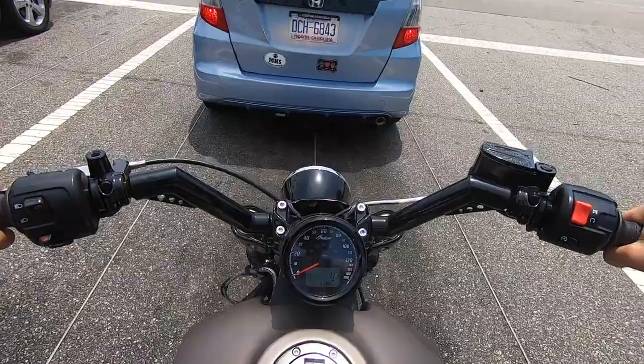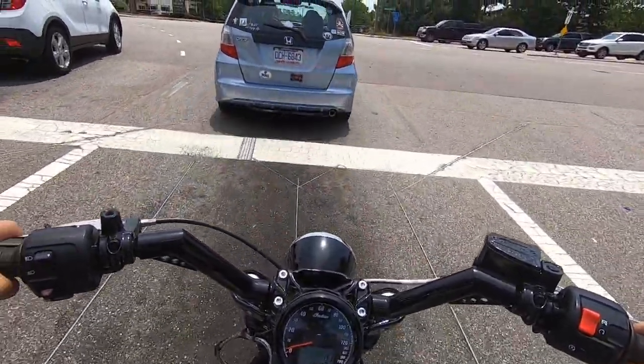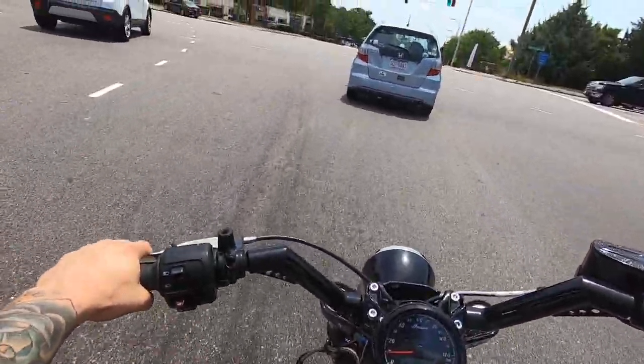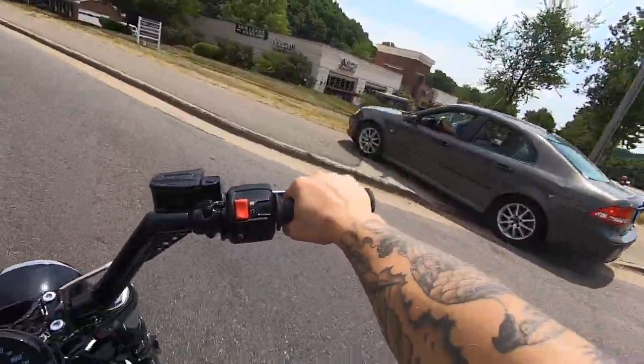Now the regular one still sounds great, keep in mind. But this is just a lot louder. And I understand everyone doesn't want a bike this loud.